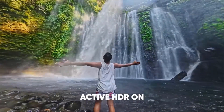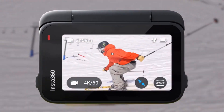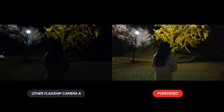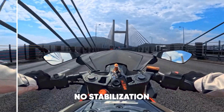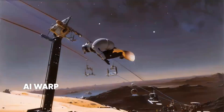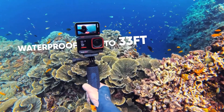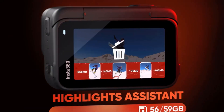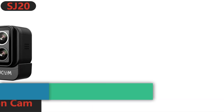It also comes with built-in Wi-Fi connectivity for remote control and live streaming via a smartphone app. The package includes the gimbal, charging cable, user manual, and package box. The camera supports MP4 video format, has a battery capacity of 2,600 mAh, and operates in temperatures ranging from 0 to 40 degrees Celsius.